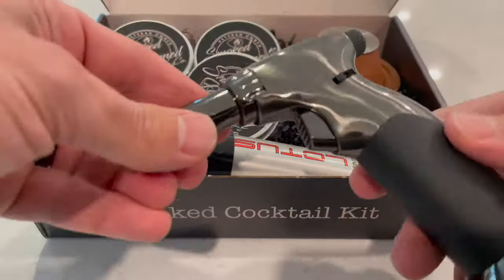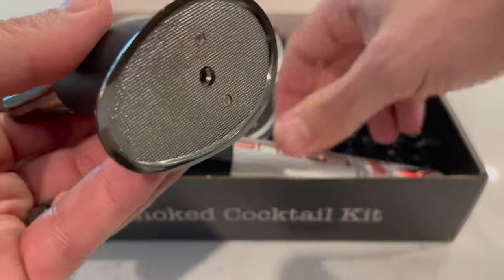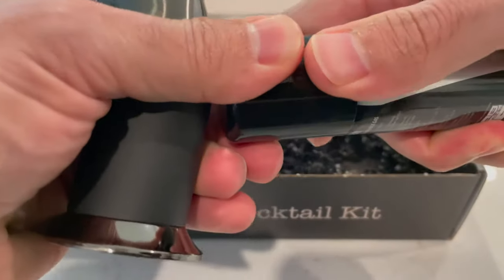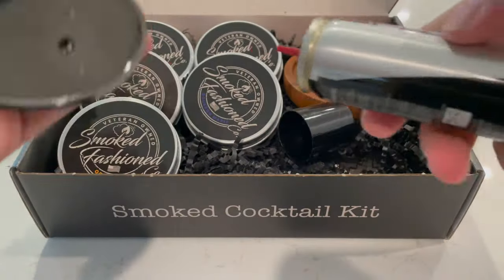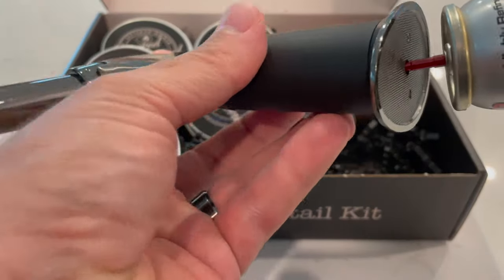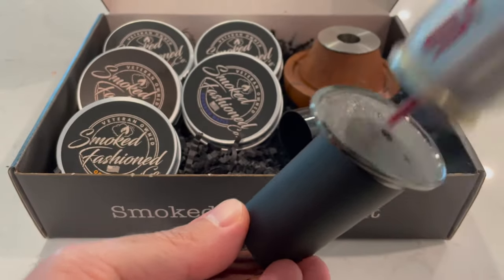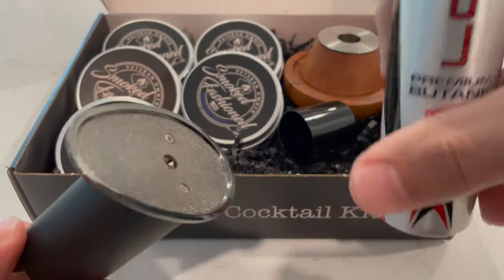All right, first let's take a look at the premium torch and how to fill it. A lot of mistakes with this. All you need is two seconds. Pop that cap off, stick it in the bottom, hit it two seconds, and it might spray out a little bit on the bottom, but that's okay.